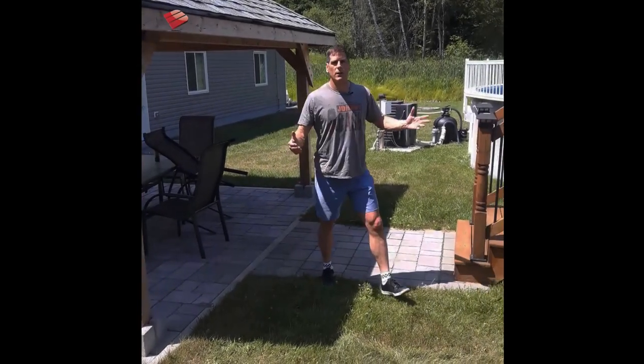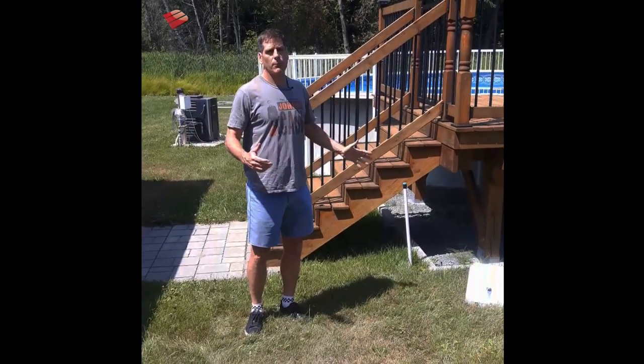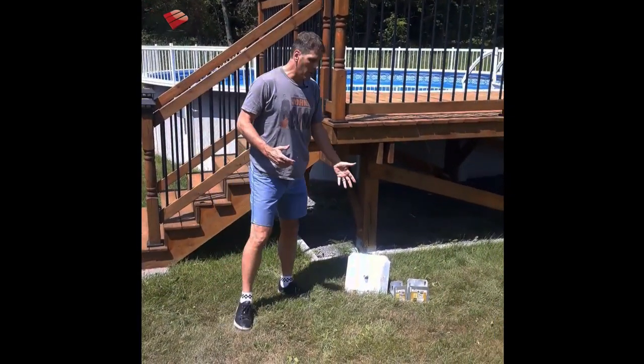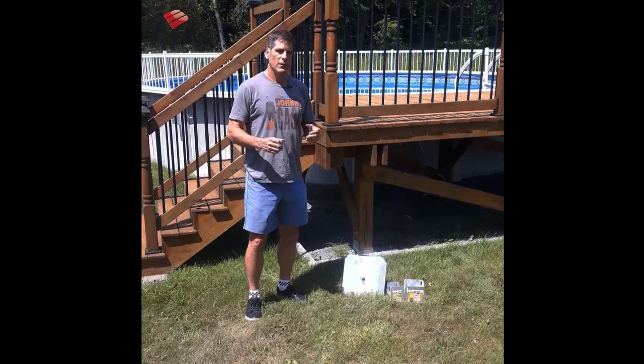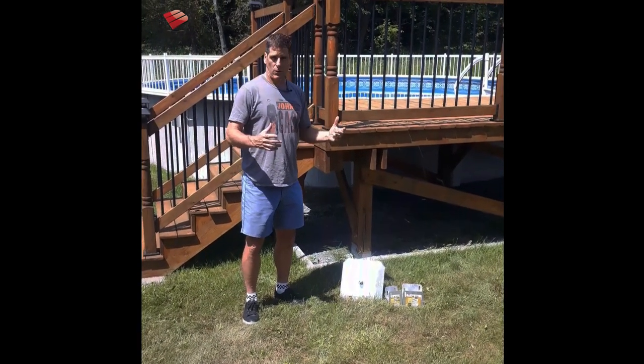It's Rich Bergman here. I wanted to show you a deck that was built by some of our customers. This is an above-ground pool deck that used the Titan deck foot anchor, which you may or may not have heard of. One of the things you're going to experience when you build an above-ground pool deck is the sheer number of footings that you have to install.